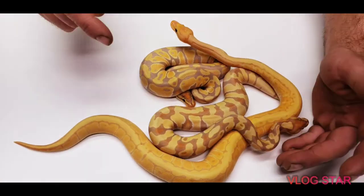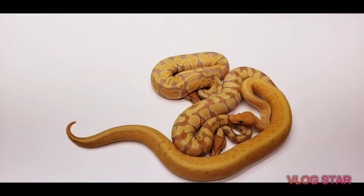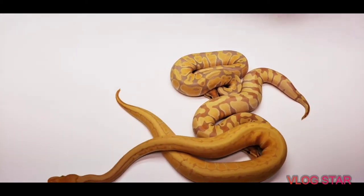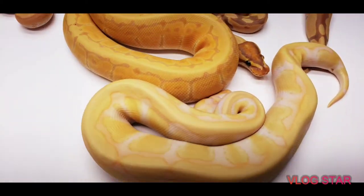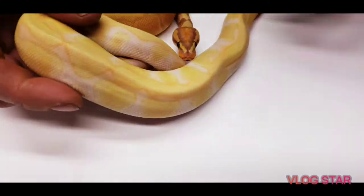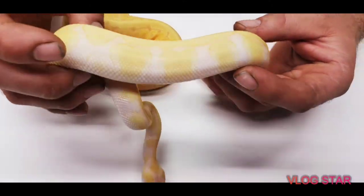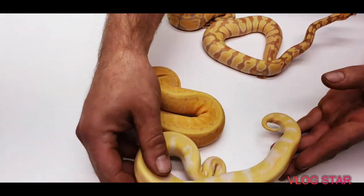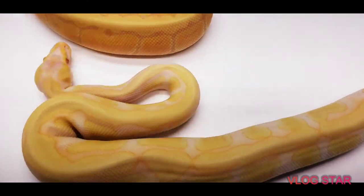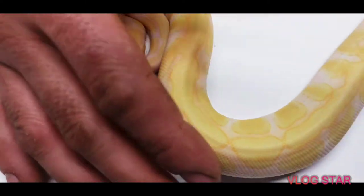That is a banana enchi — he's 100% het albino. Might as well show the visual version of him: the banana enchi albino. The camera's not picking up the colors on him, but he is bright yellow with orange outlinings all the way from the back of his head all the way down the body.